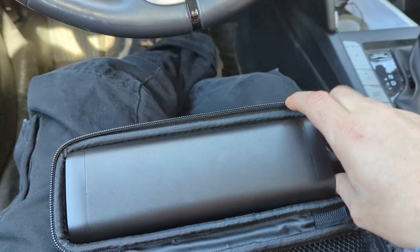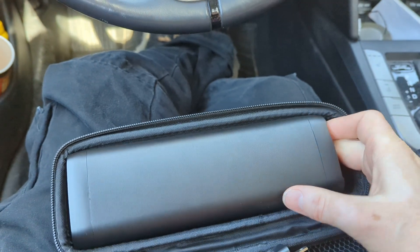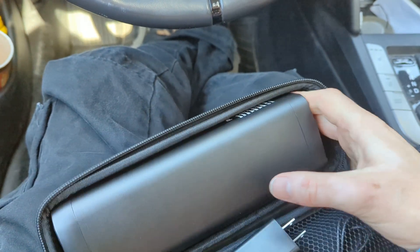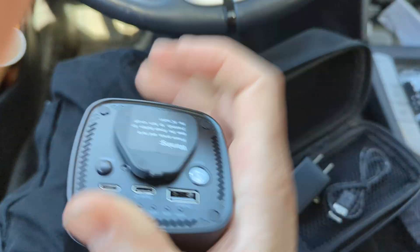I got this battery bank off of Amazon. I haven't used it yet, I haven't tried it yet. Amazon wants me to make a review for it, so I might as well get it done.